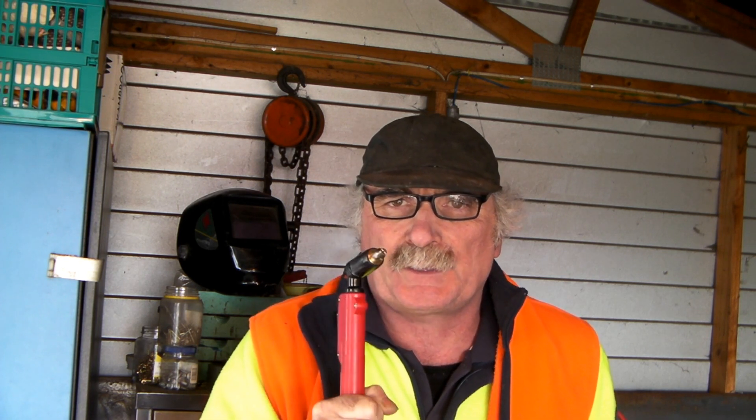G'day guys, Pete from Pete's Tools, great to see you back here again. Today I want to have a bit of a rant about plasma torch consumables — don't buy a cheap plasma cutter if you need consistency in your consumables and you need choice in your consumables. I'll explain what I mean.